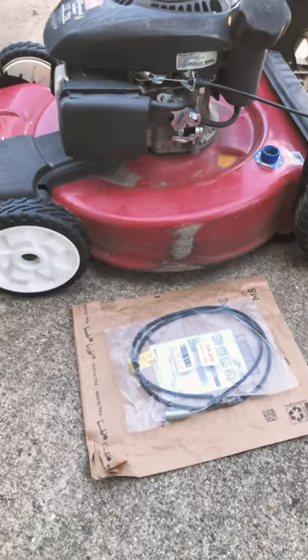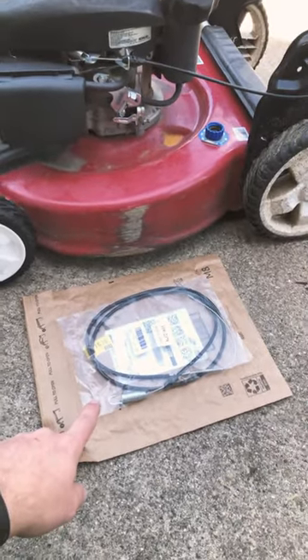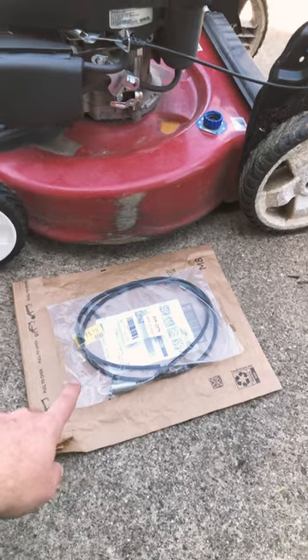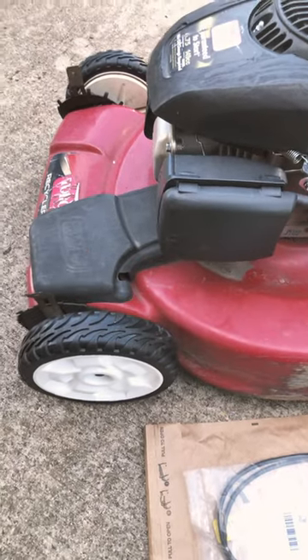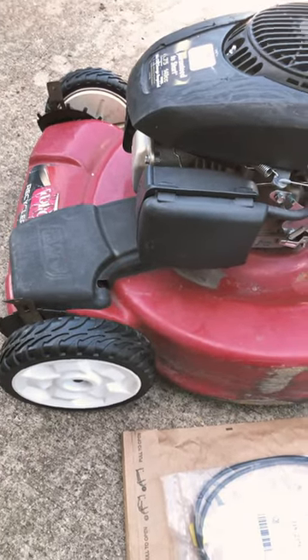Alright guys, today I'm going to show you how to replace the active front wheel drive cable that makes the wheels turn. Pretty easy. Gotta take this off — got four screws underneath, so here we go.